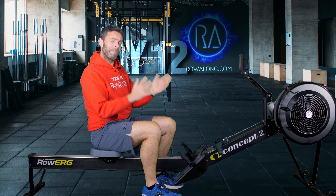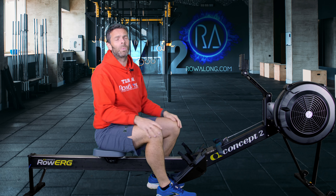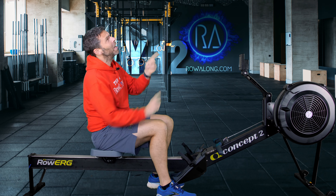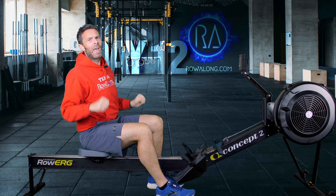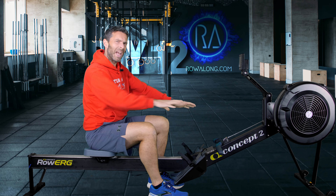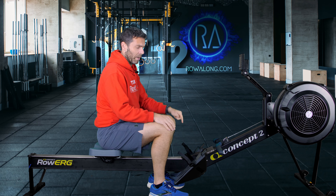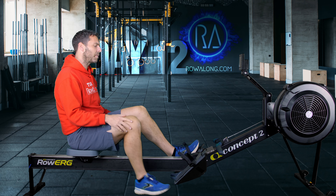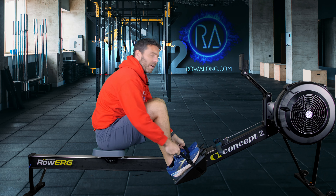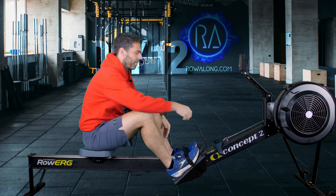We need to get our machine set up before the warm-up. On a Concept2, go to your drag factor and set it where you want it. If you don't know about drag factor, set it between four and five — too high is the issue because that's when you start to heave against the stroke. On a non-Concept2, set your resistance somewhere you get a nice feel without having to heave. Next, set your monitor to eye height so you don't have to look up or down.